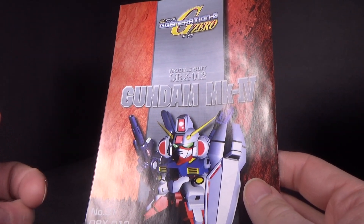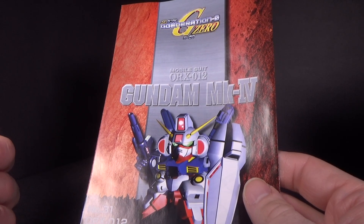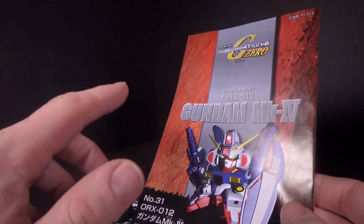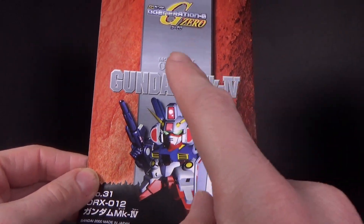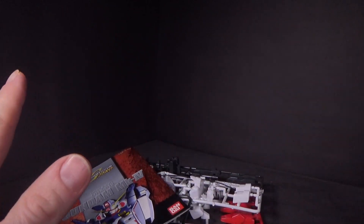I got the Wing Zero, the Noizeal — actually I got the Noizeal a couple years later, Toys R Us had one left on a shelf so I picked that up — and the Physalis. And I love the instructions, because this is actually the Master Grade instructions from the time and they copied it with an SD, which I thought was really cool.